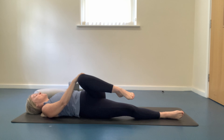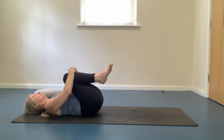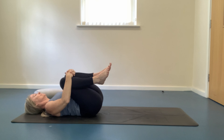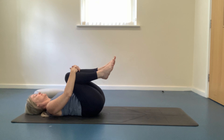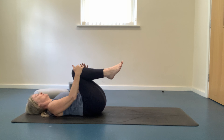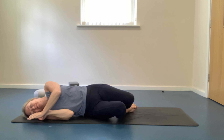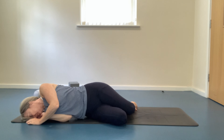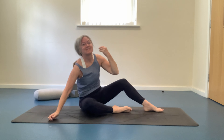Slowly rolling onto your back, hugging both knees into your chest. Begin to rock side to side — this is a really nice way to give the back a massage, especially after a spinal twist. Lowering the feet to the floor, rolling onto one side, and then using your arm strength to slowly push yourself up and come into a cross-legged seated position.